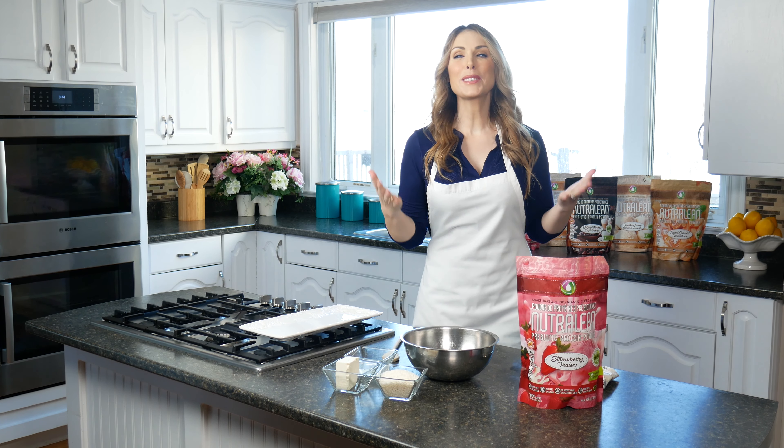Hey guys, welcome to Protein Treats by NutriCell. I'm Melanie Wildman, and I created NutriCell because I struggled with my weight for years and years and I needed a safe, natural protein that I could have in my home, because I have two kids with life-threatening allergies.